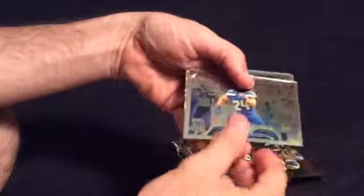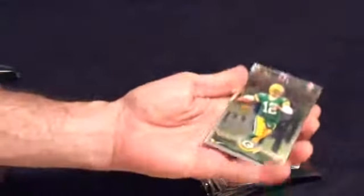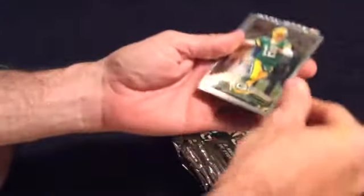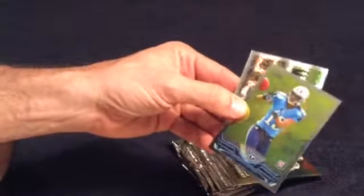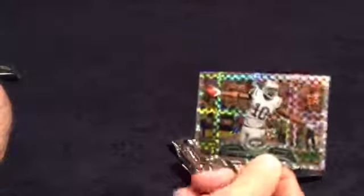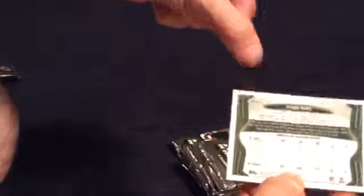Marshawn Lynch. A Packer — Aaron Rodgers, second card in. Rookie Justin Hunter. And an X-Fractor of Santonio Holmes — former Bear, for about half a second. And you can see where it says 'refractor' right up there.